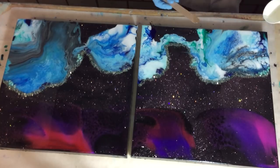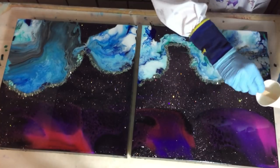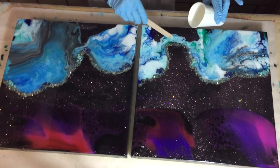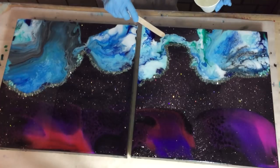Now I'm adding some resin with my stirring stick on some places, because I look at it in all directions, and then I can see in the reflection of the light where it misses some resin — so that's why I'm adding it with my stirring stick.